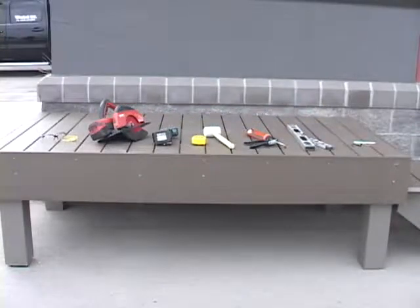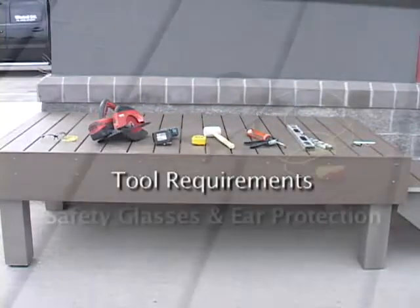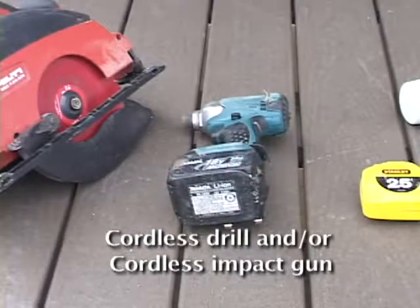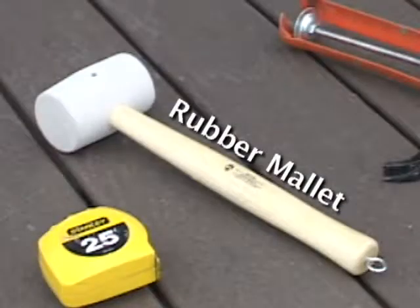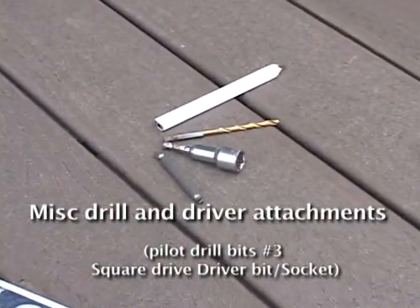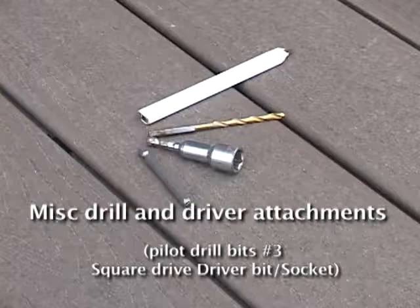When installing your Star Aluminum Picket Railing System, the following tools will be required: safety glasses and ear protection, a cordless power saw with carbide blade, a cordless drill and/or a cordless impact gun, measuring tape, rubber mallet, caulking gun, a level, some drill and driver attachments such as pilot drill bits, a number three square driver bit, a socket bit, and a pencil.